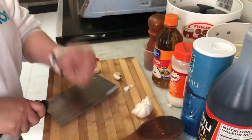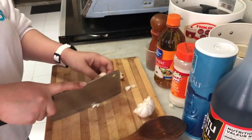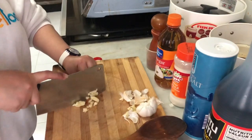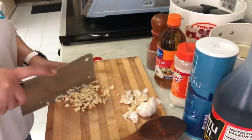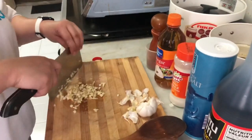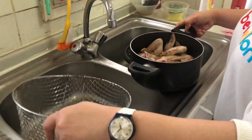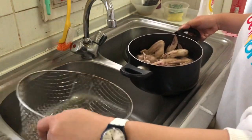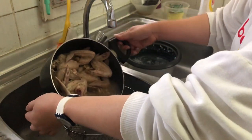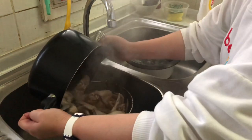We need to smash the garlic. If you have garlic, crush it using a garlic press. Also, since I boiled the chicken, we need to drain it from the water we boiled it in.